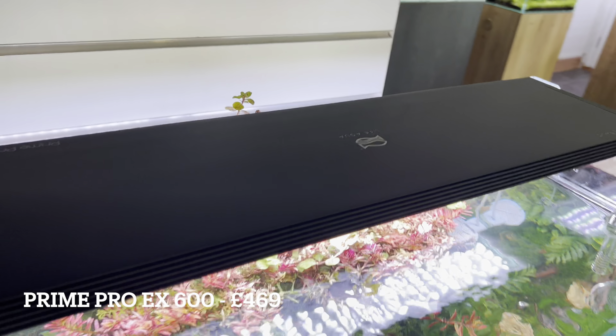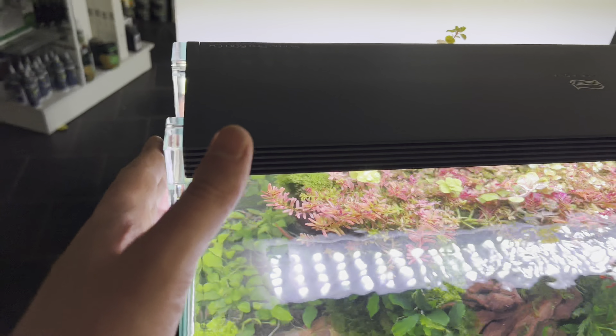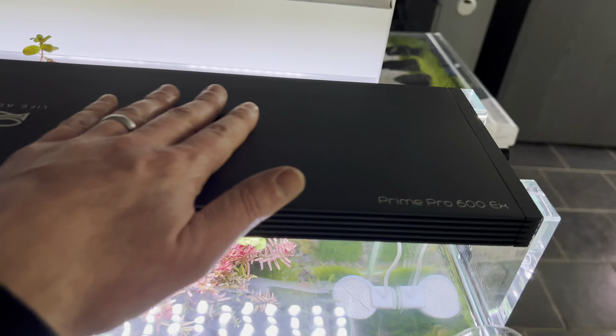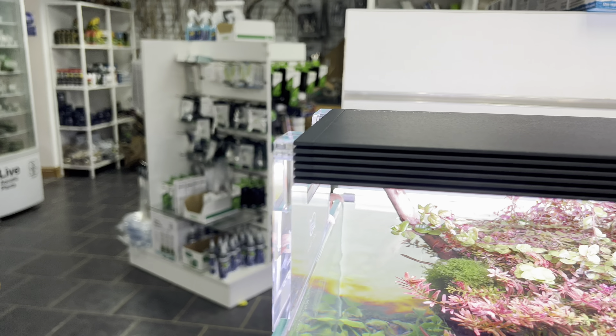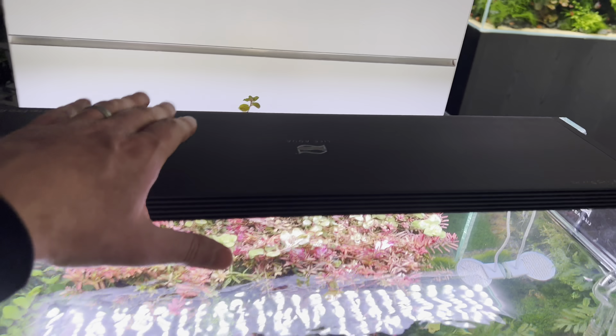It is a premium light for a 60 centimetre light — that is top whack in this hobby. But it is a solid unit, and this is a light that's going to last you a long, long time.